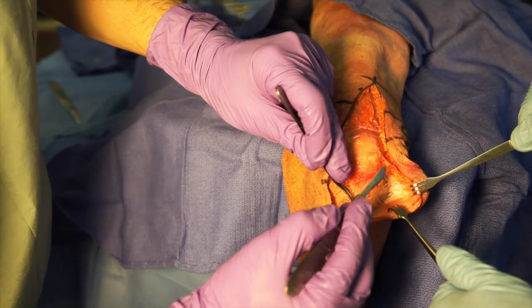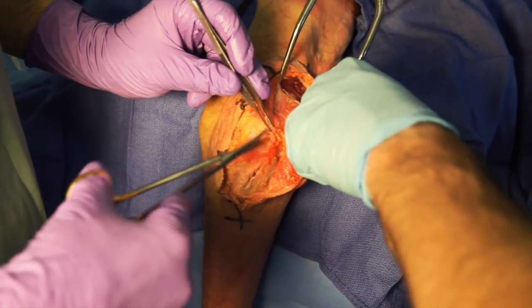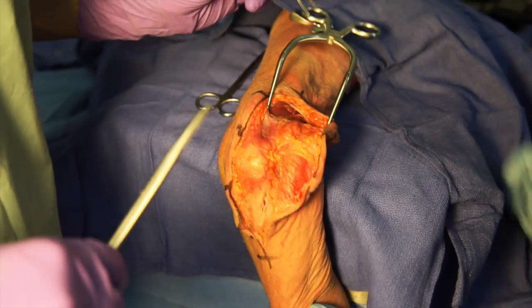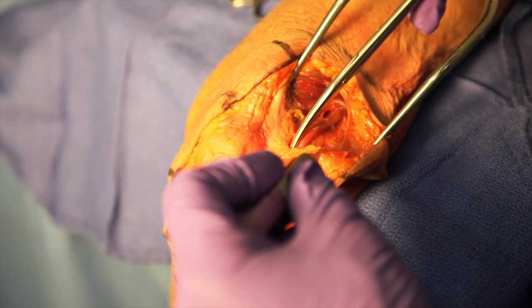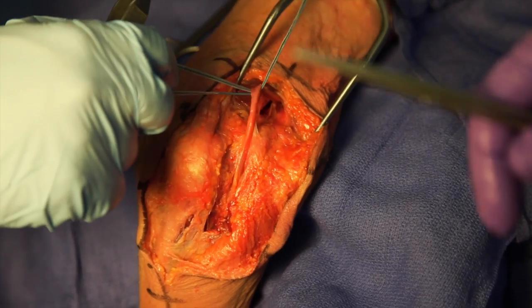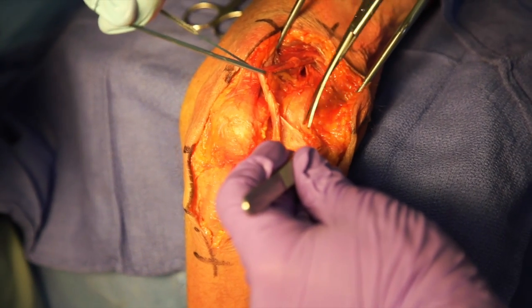A full thickness flap is raised medially to expose the ulnar nerve. A Gelpi retractor is placed medial to the triceps muscle to locate the ulnar nerve posterior to the intermuscular septum. The ulnar nerve is dissected proximally to the arcade of Struthers and distally to the first motor branch to the FCU. A vessel loop is placed around the ulnar nerve to aid with decompression.